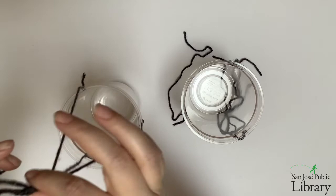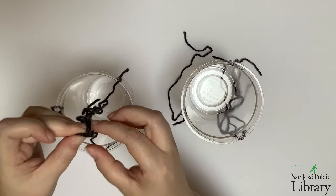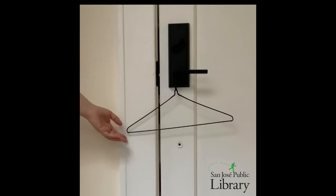I don't want to tie it too close to the top of the container because that would prevent me from being able to put things into it. This will let our containers hang freely and make it easier to attach them to our hanger. Now that you have both of your containers, let's take a look at our hanger.